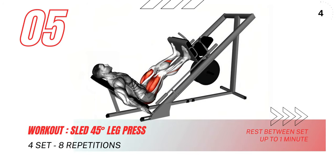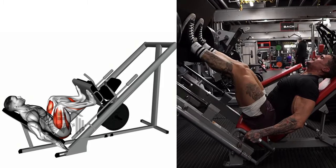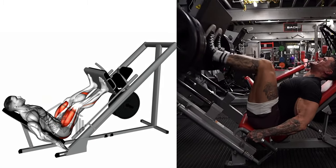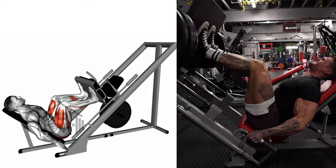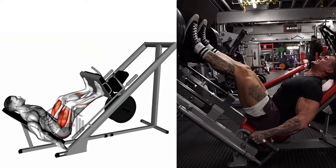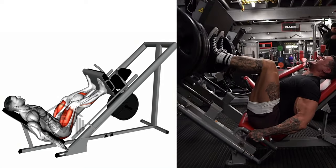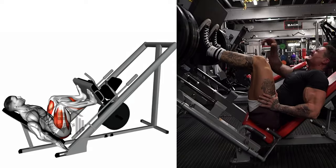Now, onto the Sled 45 Degrees Leg Press, a comprehensive exercise for your quads, hamstrings, and glutes. Start by placing your feet hip-width apart on the platform, toes pointing slightly out. Bend your knees, drawing the platform towards your chest, ensuring your feet stay flat. Once your knees reach a 90-degree angle, push through your heels, extending your legs and pushing the platform away. Then slowly return to the start, maintaining control throughout. Always keep your feet flat on the platform and control the movement to avoid strain.